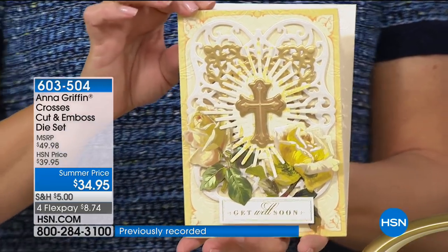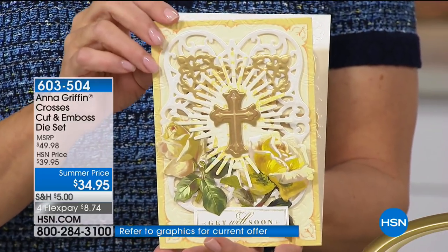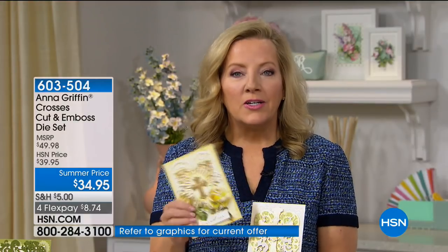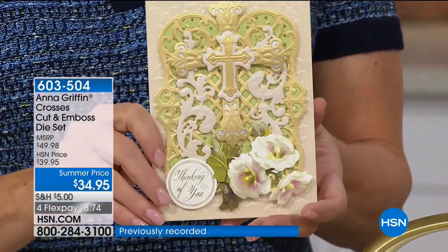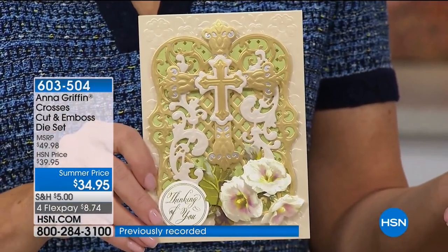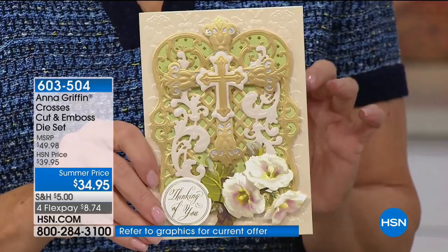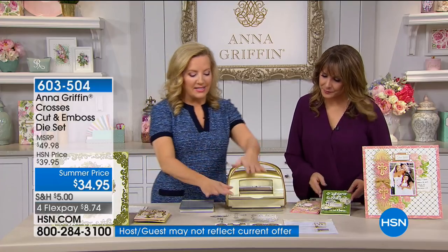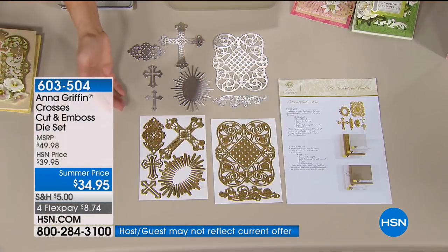I sound like a broken record when I stand here and say you asked me for this. You said could you please create a die set that I could use for sympathy cards, for christenings, for all of the I'm praying for you cards that I would like to send today. So we did that. They're very elaborate and they're very beautiful. There are seven dies in the set — cut and embossed dies.